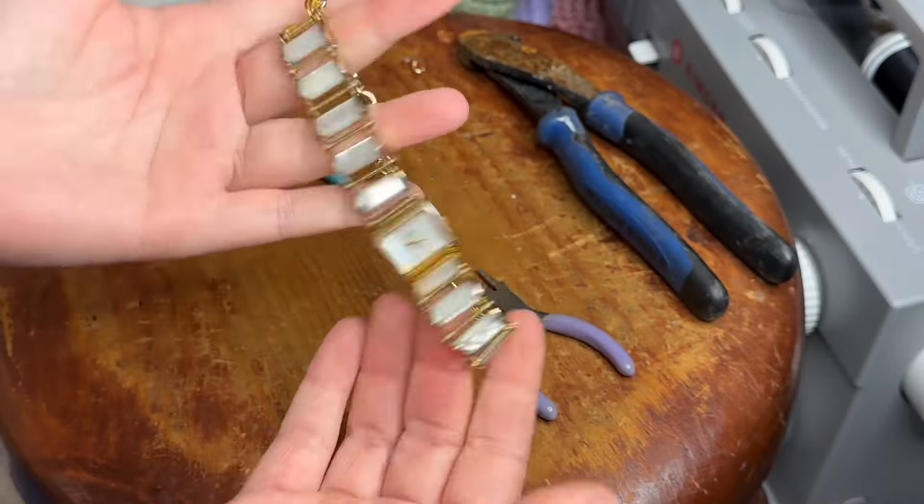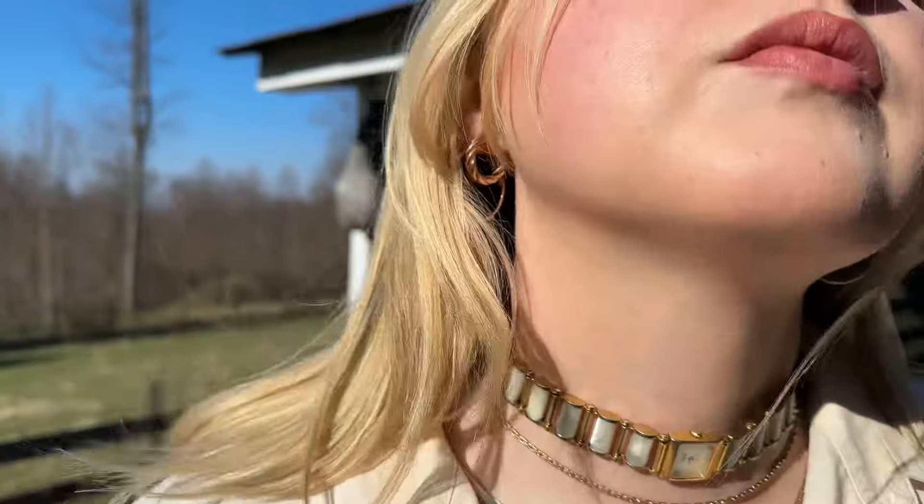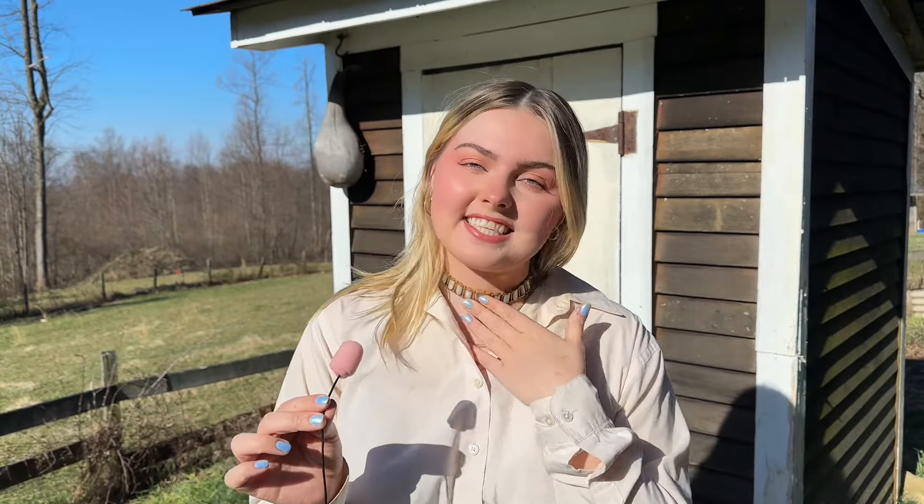We're literally done with the project so let's try this puppy on. I feel like this one is a total slay. I've made watch necklaces before and I feel like you just need to pick the right watch. Some watches aren't worthy of becoming necklaces, but this isn't just a watch — this is jewelry, so I think it really translates well to a necklace. I really like this and I think it's a really cool and unique piece, so super happy with it.